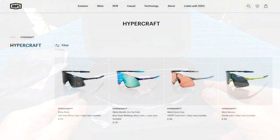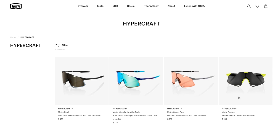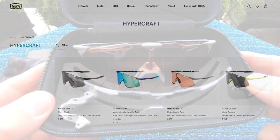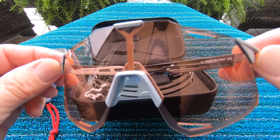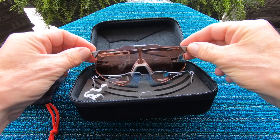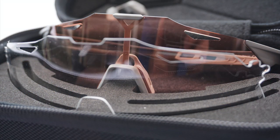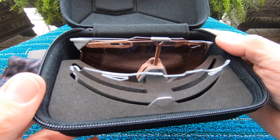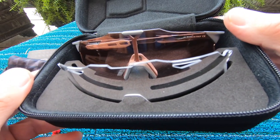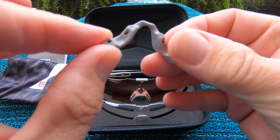On to the good stuff. This particular set comes in several different versions with different frame colors and lens combos. The one I received comes with two lenses: an amber-colored lens great for cloudy days, and a clear lens great for dark or rainy days. One thing I think is glaringly absent is a dark lens — personally, every eyewear manufacturer should be shipping their glasses with three lenses as standard. You shouldn't be charged extra, but you can buy a dark lens separately or order a different frame color that comes with one.